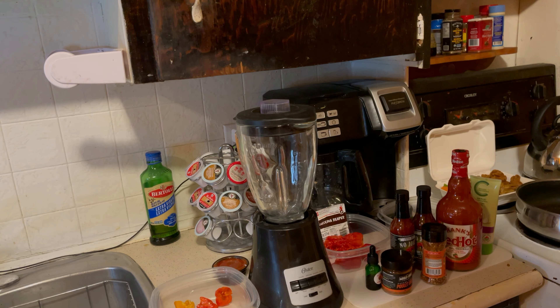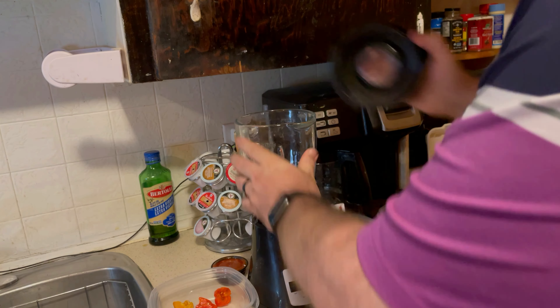I am going to be trying to replicate his sauce. I think we're short a few different ingredients, but it should be pretty close. So we're going to do a similar recipe here. Let's do it.